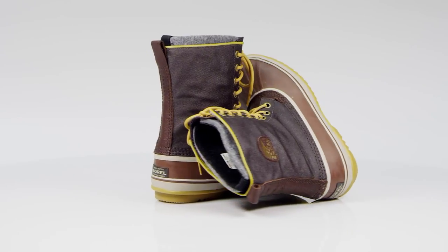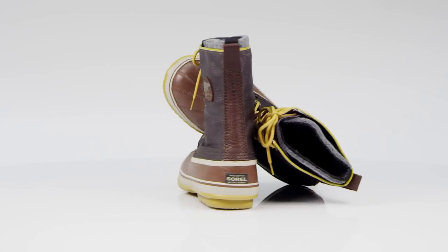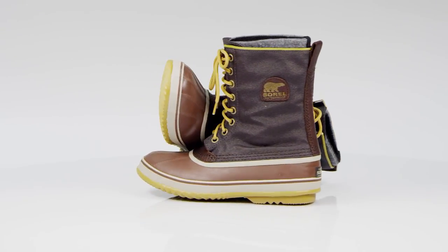The Sorel 1964 Premium Tee Snow Boots have lots of old-school style, with new-school technology to keep feet warm and dry.